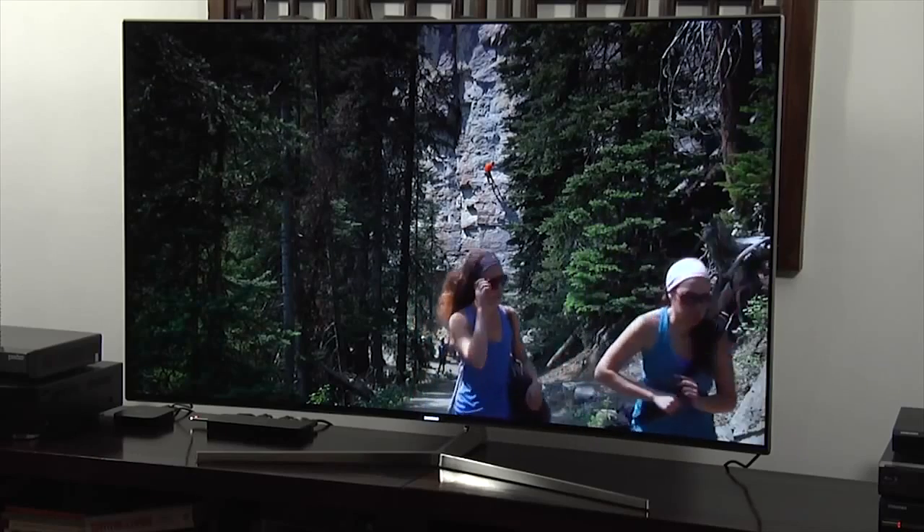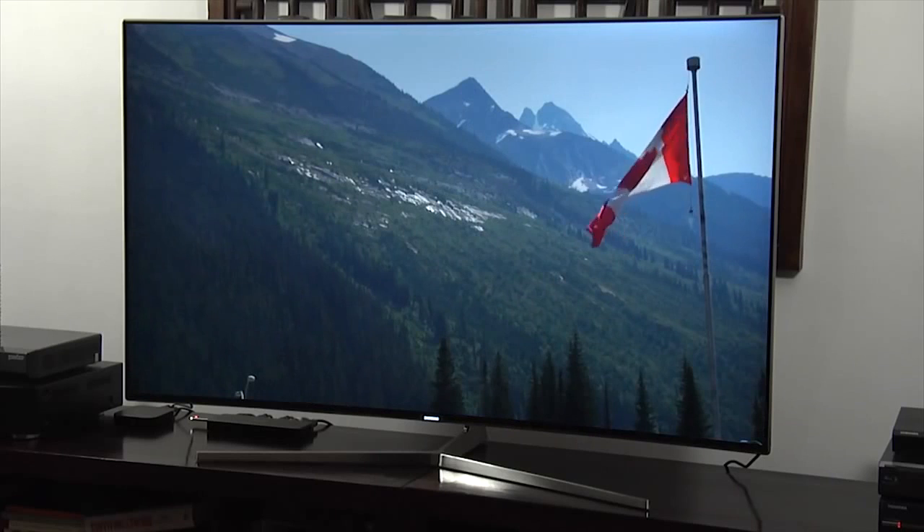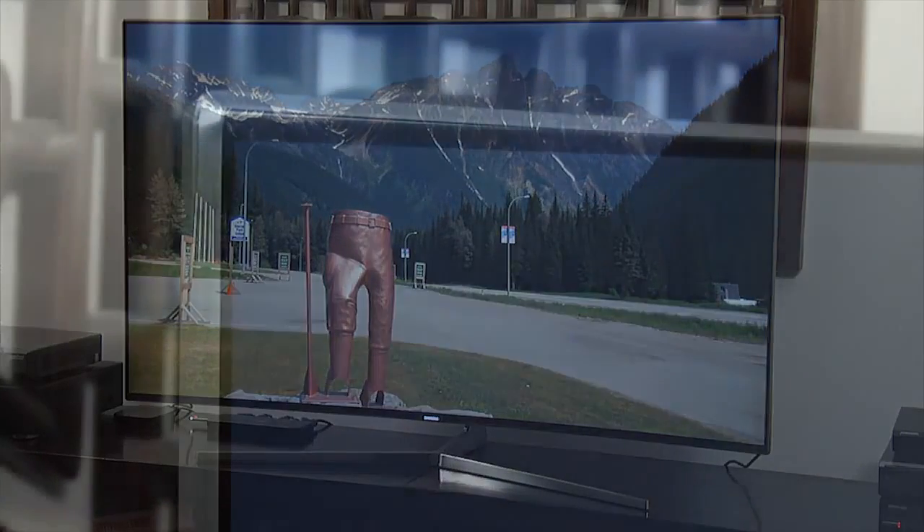It uses a curved 55-inch screen and retails for £2,099. The KS9000 uses Samsung's 360-degree design aesthetic, which incorporates a minimalist appearance and an attractive finish with a bezel-less screen and a silver trim around the outer edge.